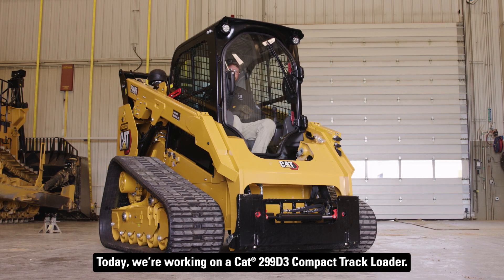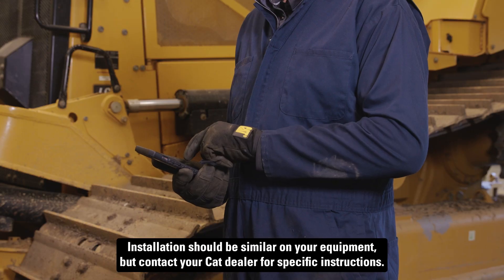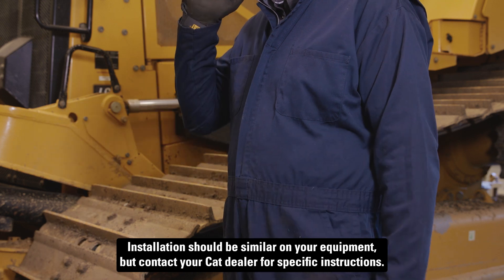Today we're working on a CAT 299 D3 compact track loader. Installation should be similar on your equipment, but contact your CAT dealer for specific instructions.